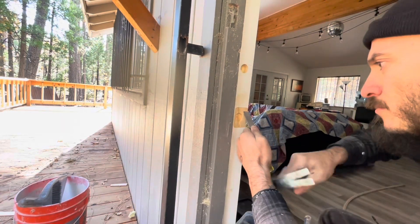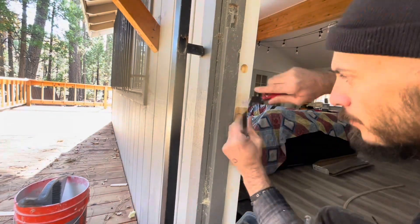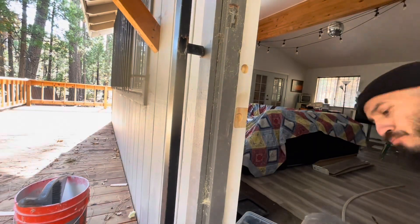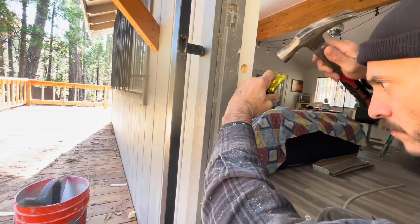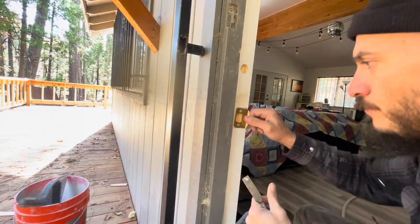I go ahead and skip the deadbolt one — figured you didn't need to see both, but it's the same process: trace it, razor it, chisel it, check it, and then move on.